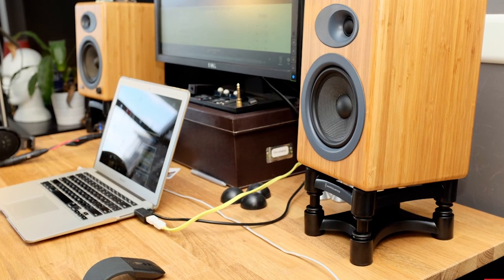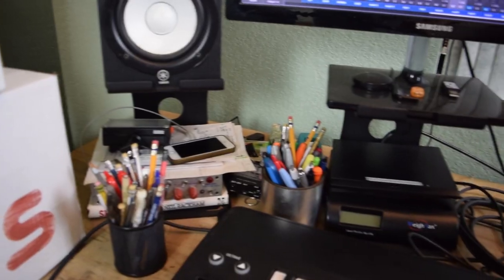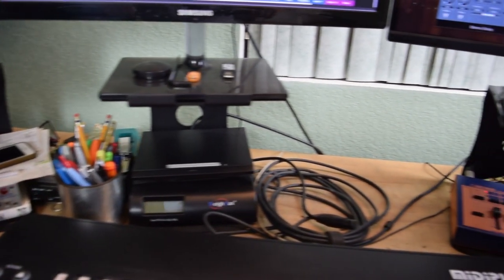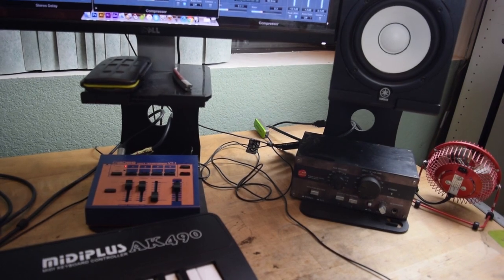Number three: unlike those other pedestal-style speaker stands which only raise your speakers and nothing else, these save room underneath. As you can see, I use them for both my monitors and my speakers, and I stash all kinds of stuff underneath, because desktop space is prime real estate.